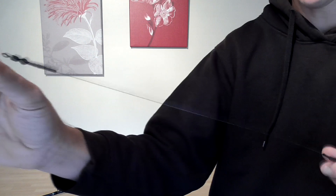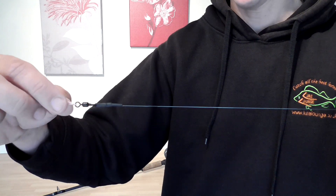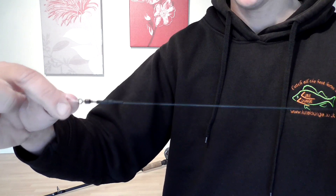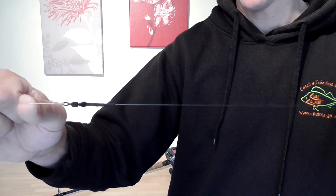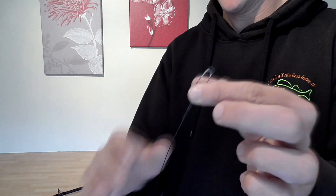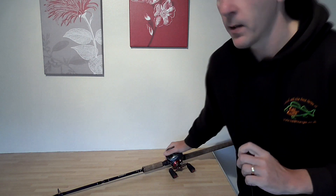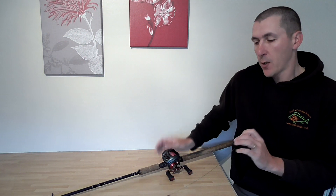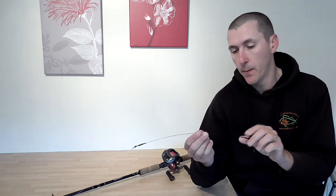It's a simple setup: you've got your wire trace, nothing else. That's my braid, tied on there with a palomar knot. That's the easiest one I find to tie and it's safe as houses — never comes free. I'll show you how to do it in a second with some close-ups. There are loads of traces, and what you really need to do is get into making your own.